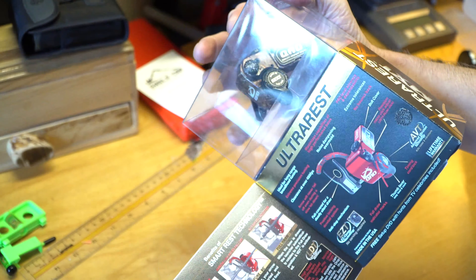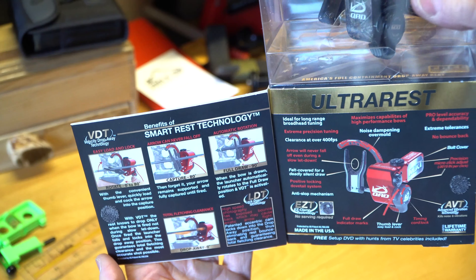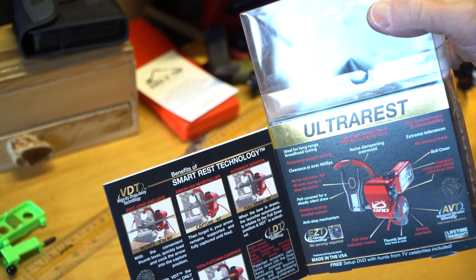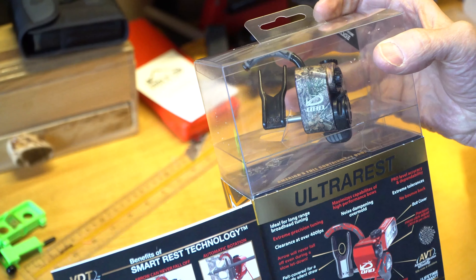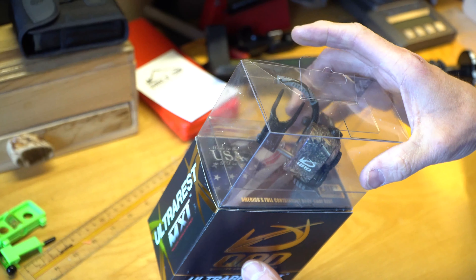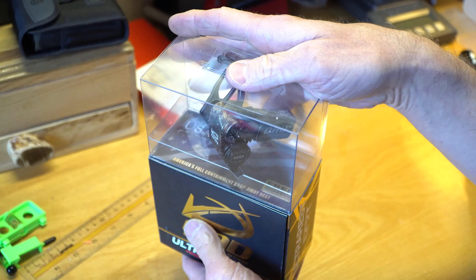Getting a lot out of this. It has a good example of what you would expect — setting it up, how to install it. It captures at 80 degrees, full draw 90 degrees, doesn't drop away when you let down, keeps up. The biggest thing I noticed is that they tested this at 400 feet per second and the fall-away fell away and did not touch the arrow or the fletching. That's pretty important. Let's install this puppy.